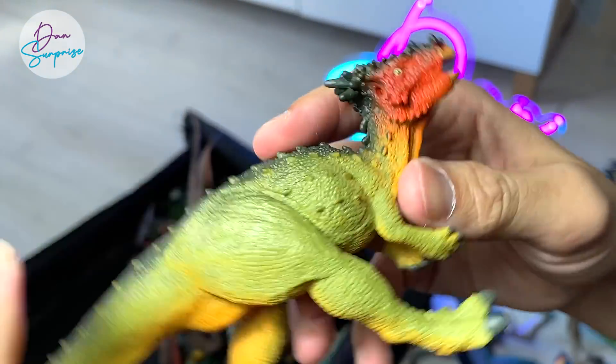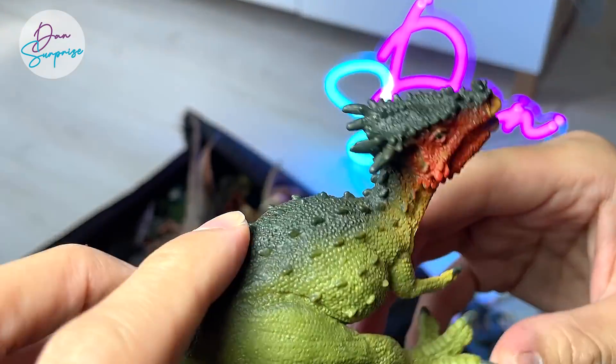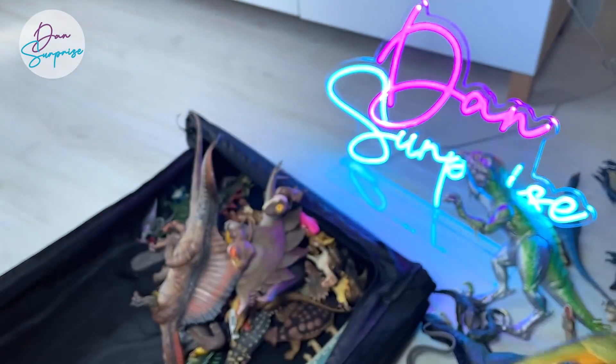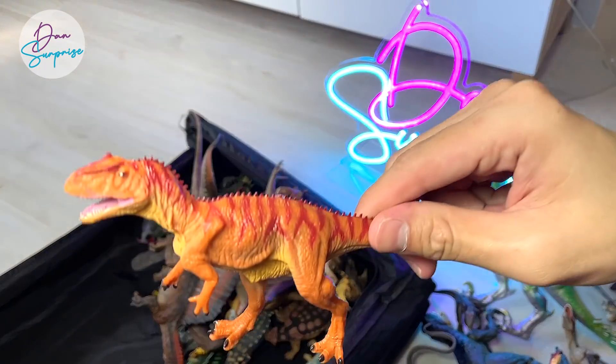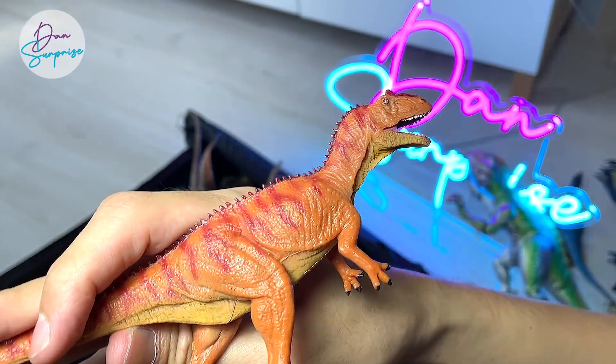This is a Dracorex, I think — a 2012 Safari LTD figure. Really nice figure to have as well. Another one from Favorite Co is actually a Neovenator.